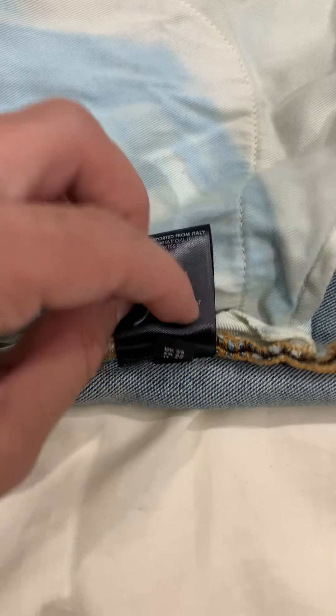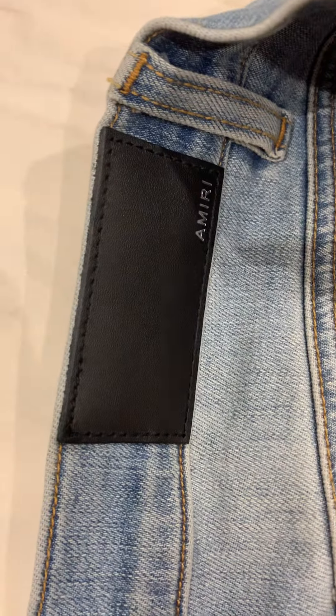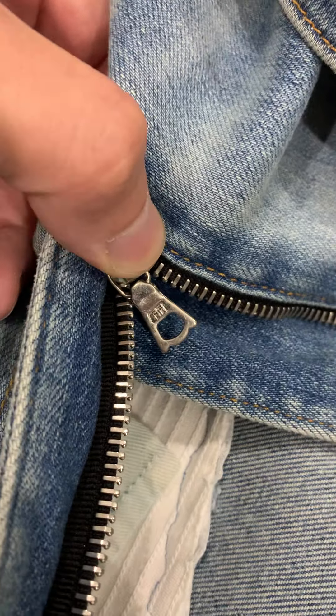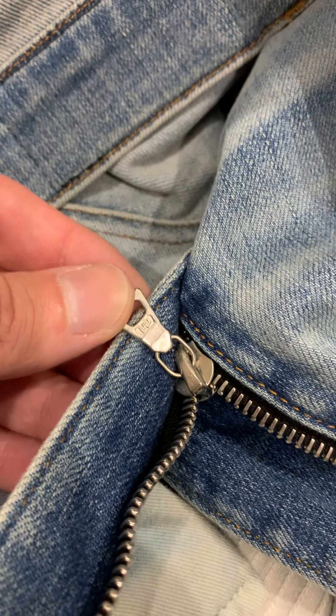Okay, so here we are. Here's the denim, here's the inside of the patches — it's got a little bit of lint or something. Here's the tag again, up close and personal. And here's the sizing and the Amiri tag once again, up close.